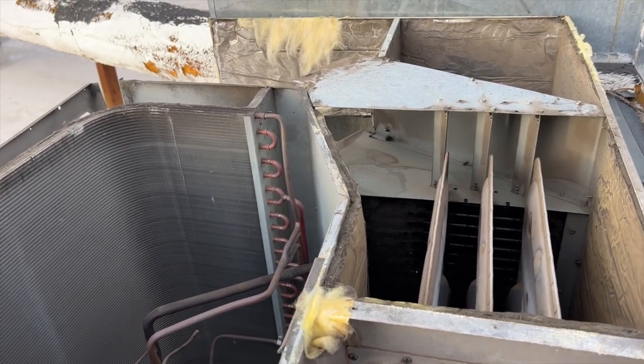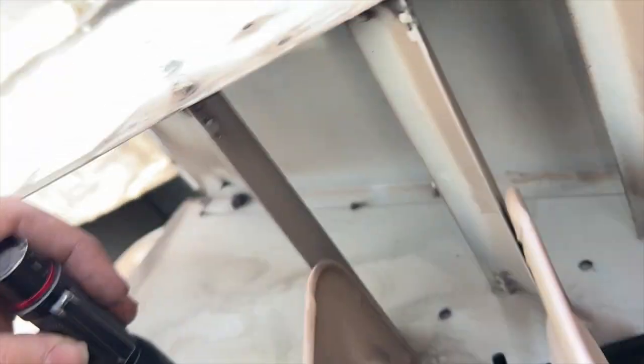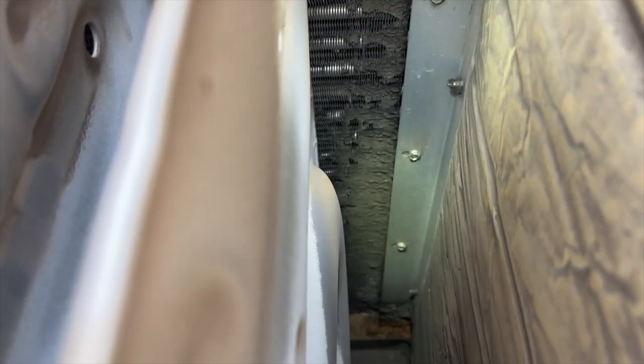Since I have the top off, I'll go ahead and inspect the heat exchanger because this thing is in terrible condition. The coil is completely plugged. I did see we have a crack right there - let me get something so we can point it out. So we've got a crack in the heat exchanger right there.